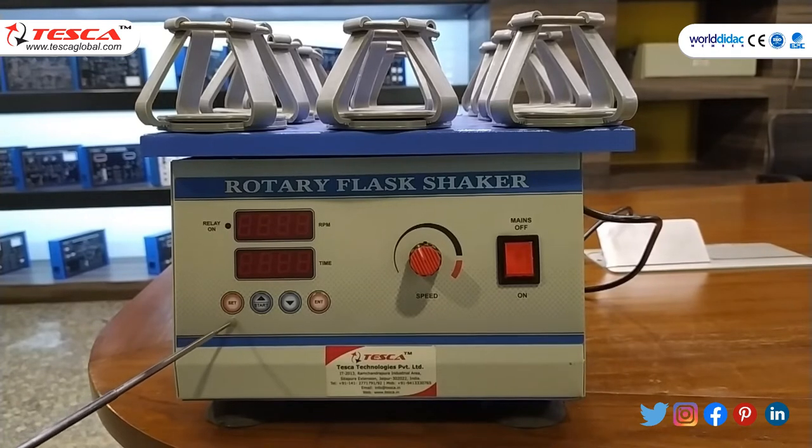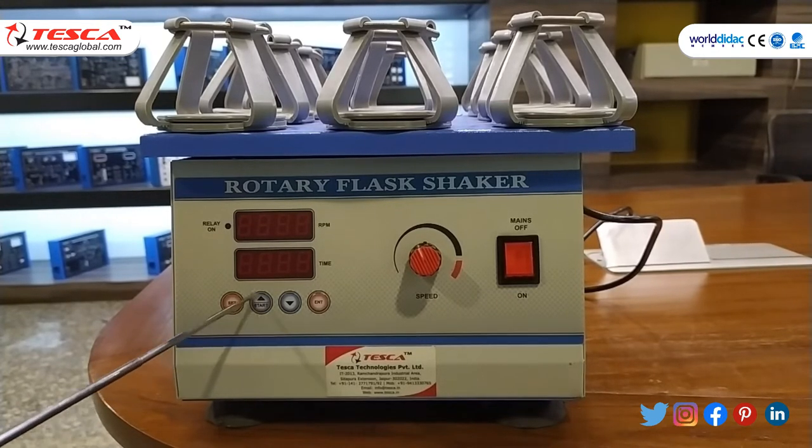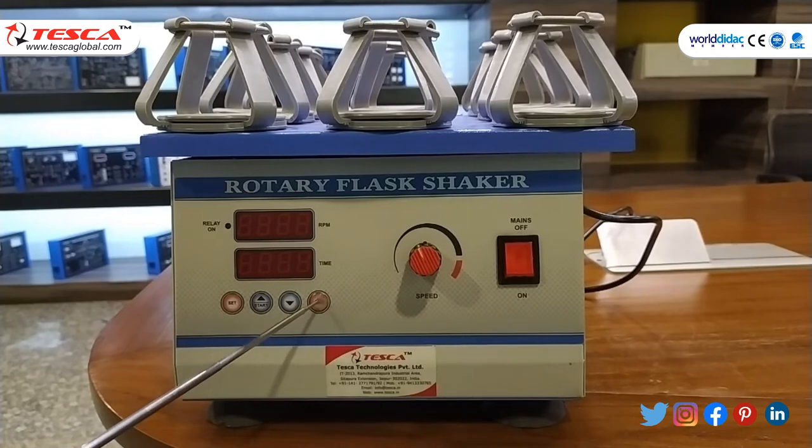This is the set button, this is start, this is the up and down button, and this is the ENT button.